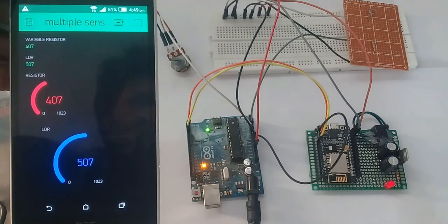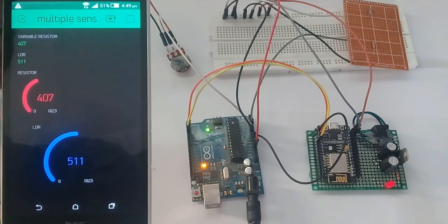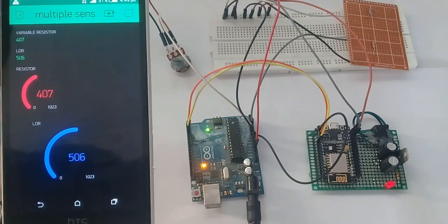In today's episode you will learn how to monitor multiple analog sensors using NodeMCU ESP8266 Wi-Fi module with Arduino and the Blynk application. So let's get started.